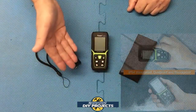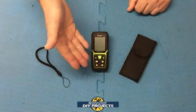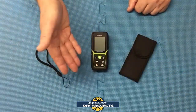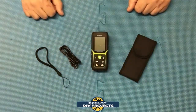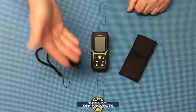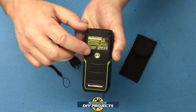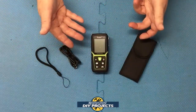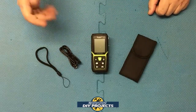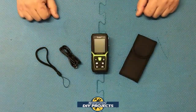It is IP54 dust and waterproof, so you can use it in pretty much any work environment — dusty, dirty, wet, no need to worry, just wipe it off and keep on going. It also has a convenient quarter-inch threaded tripod mount on the back. So you can put it on a tripod to make it easier to take your measurements from wherever you need it mounted.